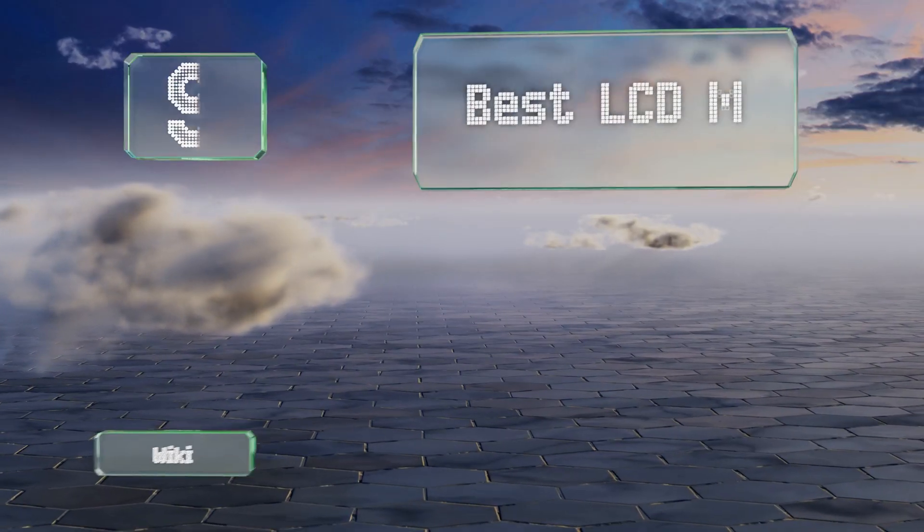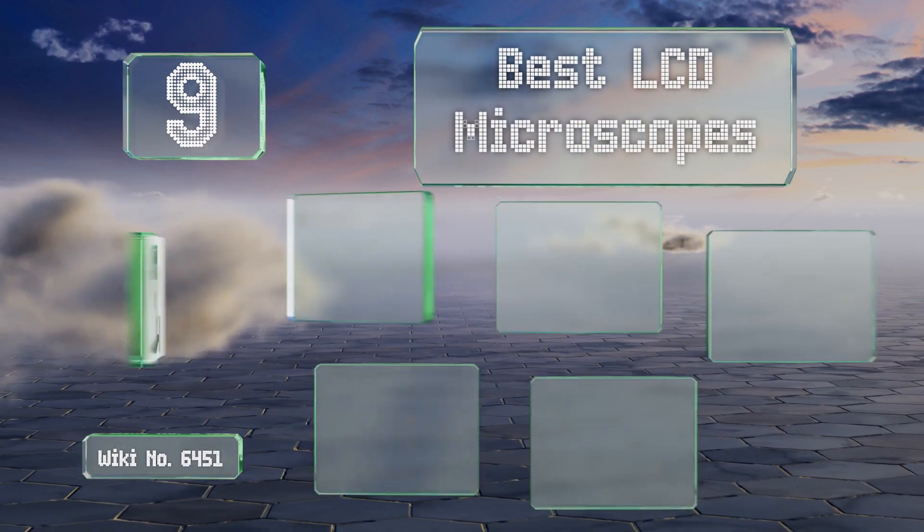EasyVid presents the nine best LCD microscopes. Let's get started with the list.